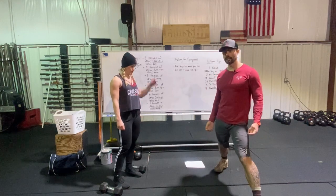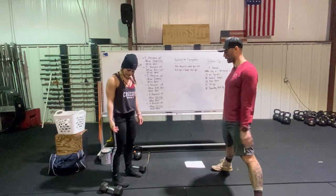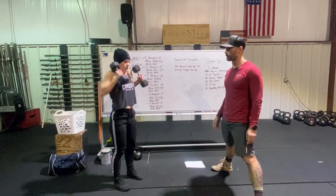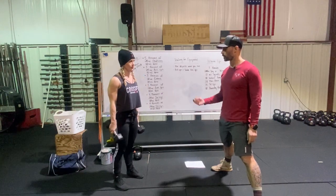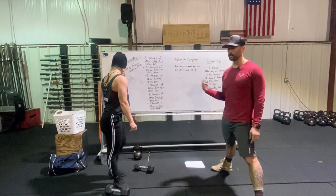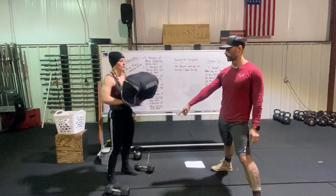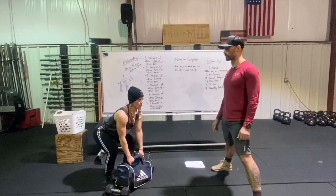Let's talk about our cleans. With traditional equipment — a pair of dumbbells — the clean looks like this: from the ground, she's jumping and getting the bells to her shoulders. Substituting objects, you can use a backpack or a gym bag. She's still doing the deadlift portion, then spinning and getting those elbows around to catch the clean.